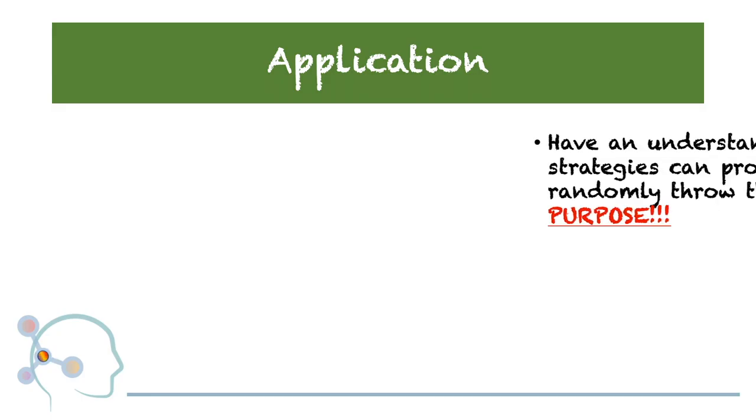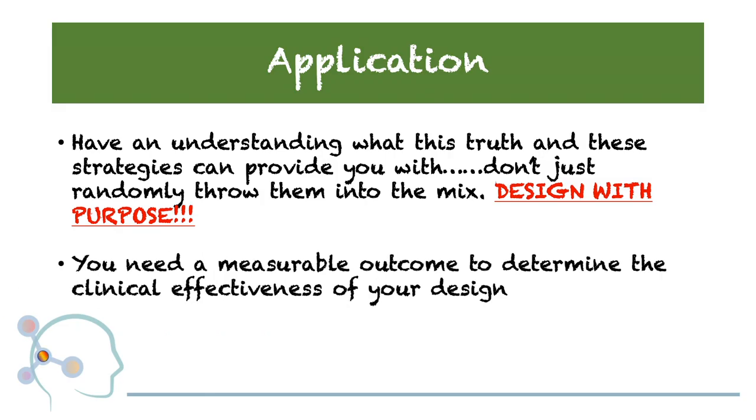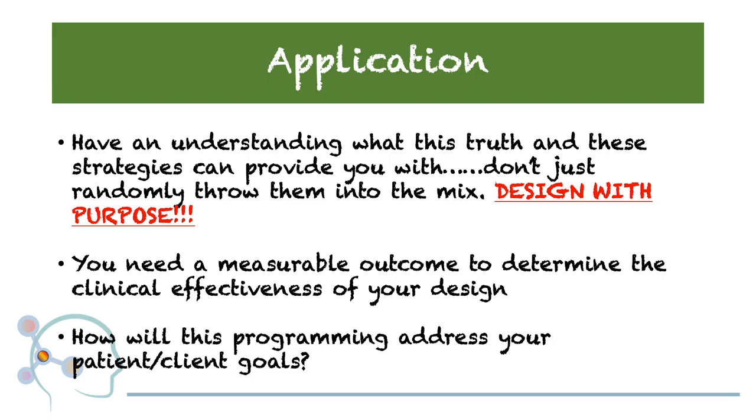Lastly, a quick moment of reflection. You've got to make sure that you have an understanding of what these new truths can and cannot give you. Make sure that you're not randomly applying this to any of your clients or patients — have a reason for doing it. Design with a purpose. In order to determine how effective utilizing this is for the individuals you're working with, you need to have some kind of measurable outcome that helps you assess your clinical effectiveness. And then consider how all this programming is going to help your patient work towards the greater goals you have designed for them.